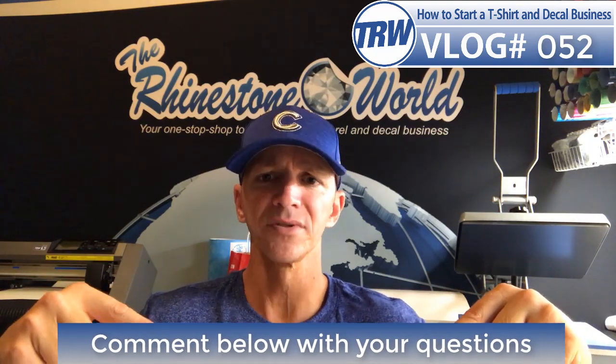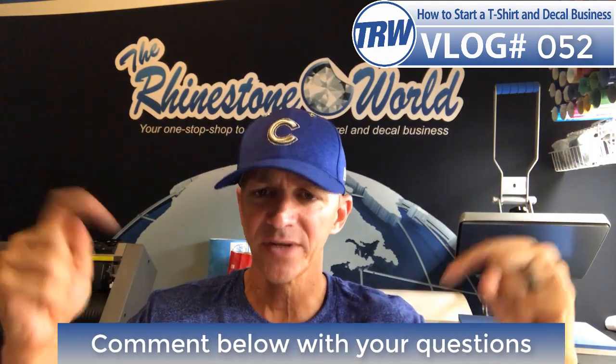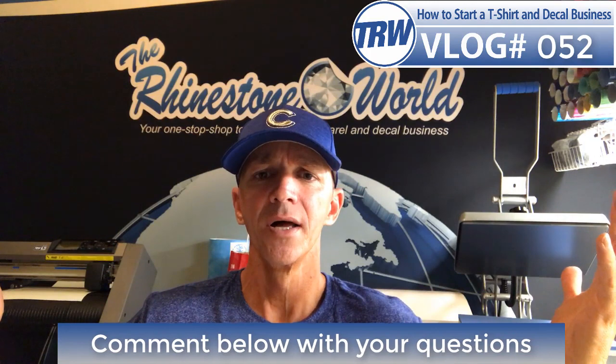Hopefully the vlog helped — comment below and give me some more awesome questions, I have a whole list already. Make sure to subscribe to the YouTube channel, check out all the amazing vlogs, check out our latest video, and check out the website, The Rhinestone World. Thanks for watching guys, have an amazing night — I'll see you tomorrow.